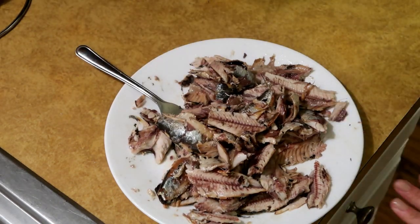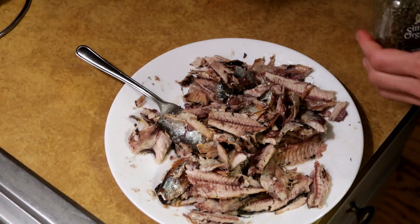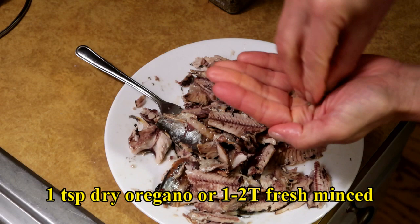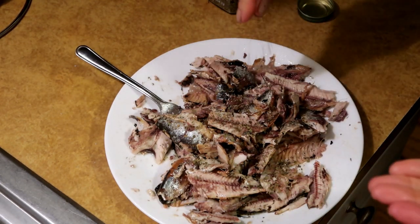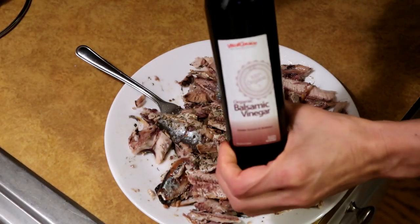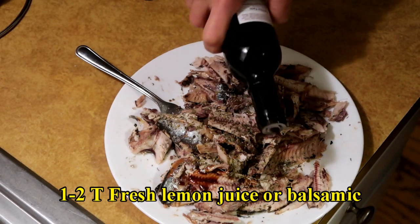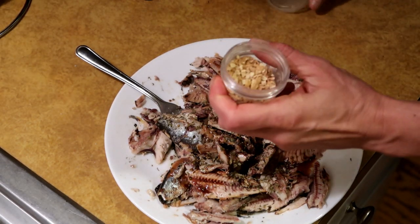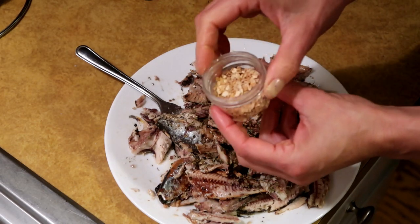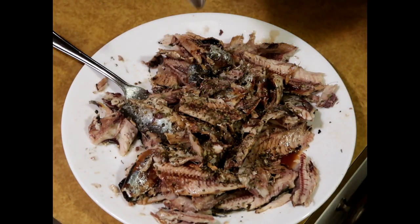I'm going to salt this up - just some good quality sea salt. If I had fresh oregano I would use it, but I don't, so I'm gonna use some dried oregano. I love oregano on sardines, I just love it. I ordered this balsamic vinegar from Vital Choice. I don't have any lemons, but lemon juice would be amazing on this. We need some sort of acidity, so I'll just use some of this good quality balsamic. For that brightness that lemon would give it, I'm going to use some dehydrated lemon peel that I made - I'll put a link to the video where I show you how to make your own dehydrated organic lemon peel. Of course, we need some good quality extra virgin olive oil on here.